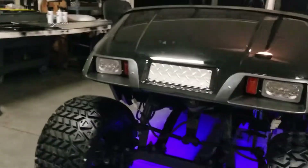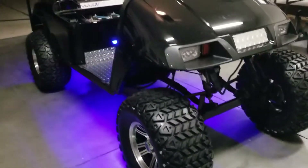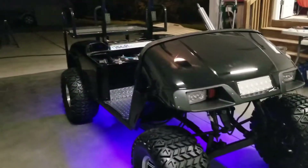LED headlights. So that's an update on Black Max.